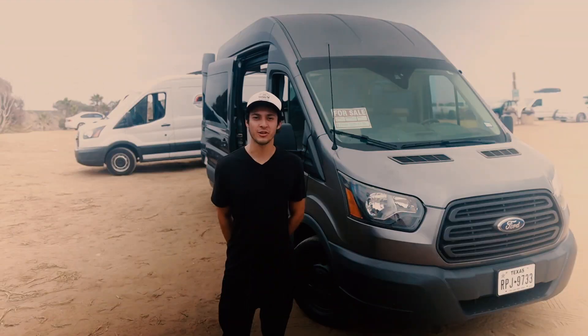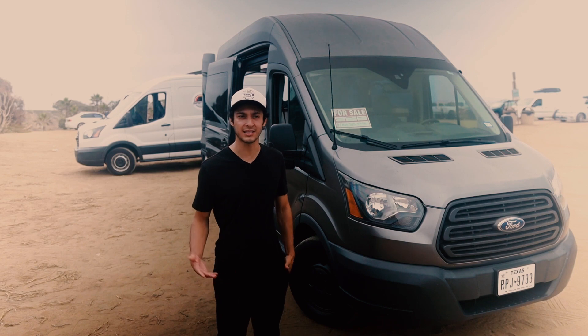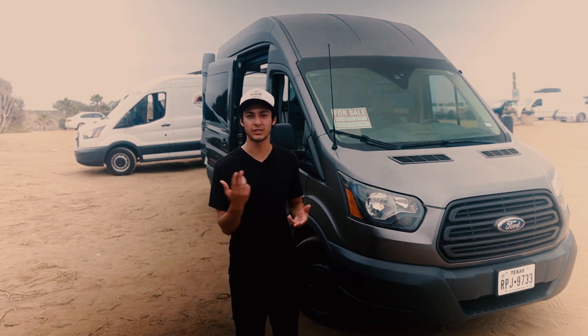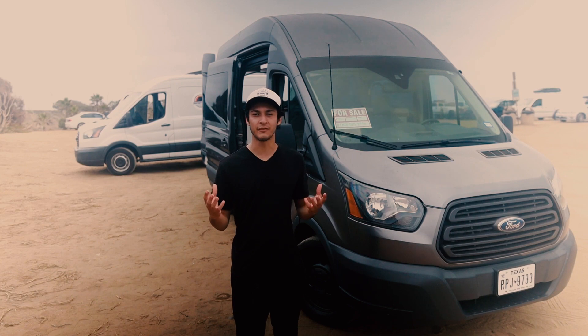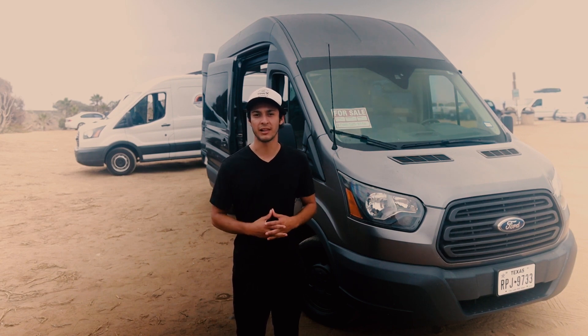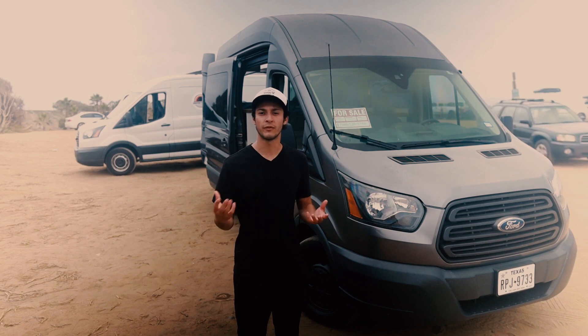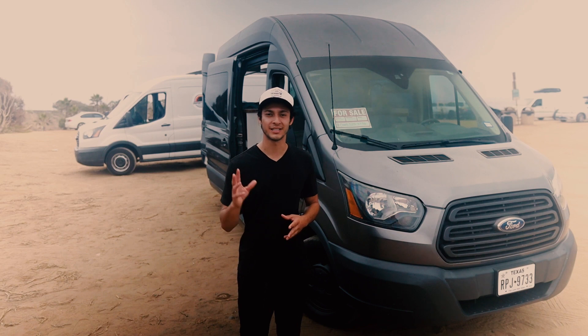Thanks for checking out the van — it's for sale at $65,000 or a reasonable offer, and it's got 31,000 miles on it. If you need van help, van conversions, or want to buy this or another van, go to mobilelifeconversions.com. For California real estate in Sacramento, Los Angeles, or San Diego, or if you're interested in co-living spaces, go to keithjmintz.com.